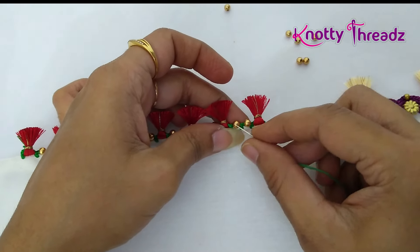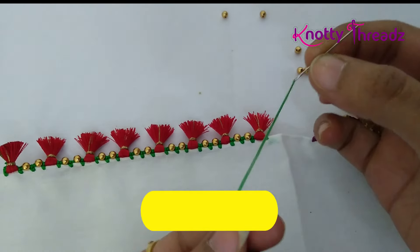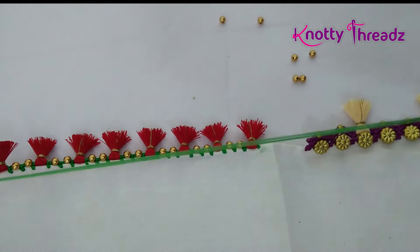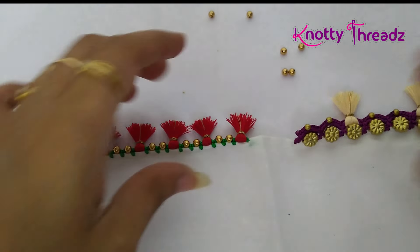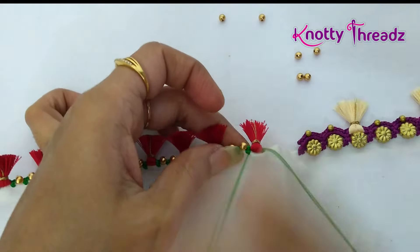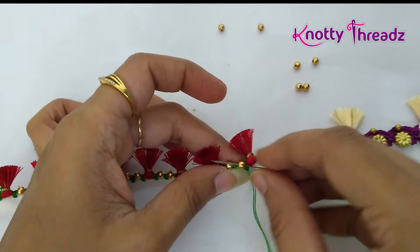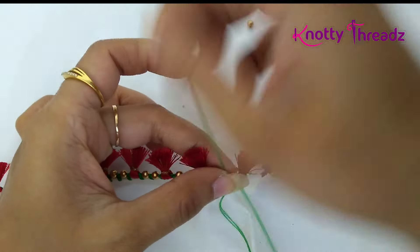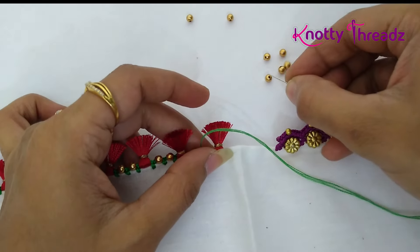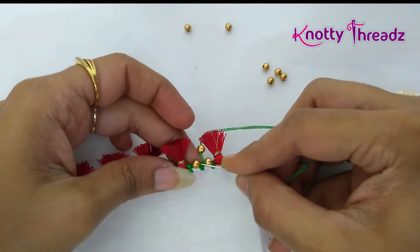Make sure the right side of the saree is facing towards you. Now we will be adding another bead in between the two beads to give it a triangle look. If you want you can leave it at this stage, but what I am going to do now will look more pretty. For that I have taken a normal sewing needle along with some cotton thread, and I am going to insert it in the single crochet like this, then pass through the first bead. Insert a bead into the thread like this and then insert the needle in the second bead.